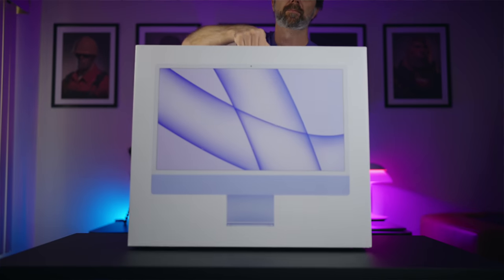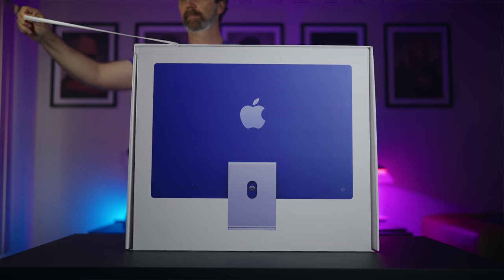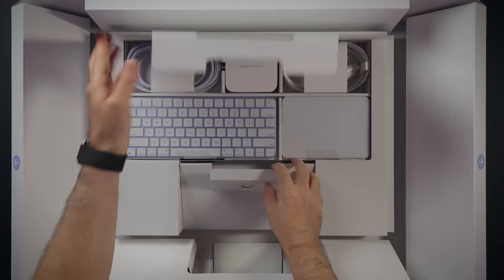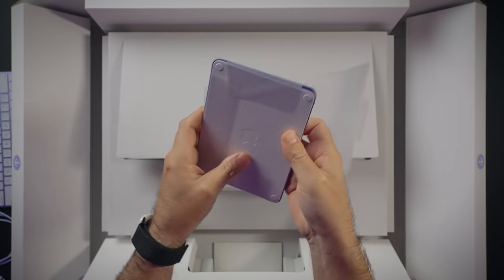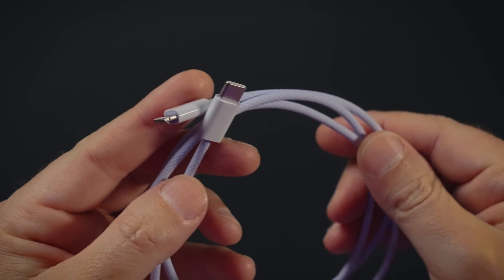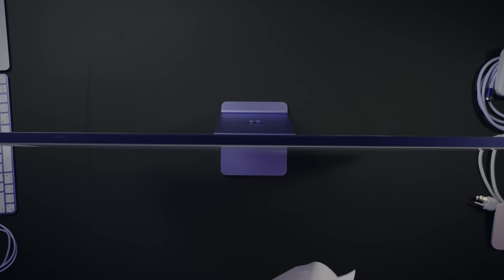Unboxing the M1 iMac is a lot of fun. It comes with the matching color of your iMac, and when you open it up it's just beautiful — the box opens by itself. You take the iMac out, it's super light. The keyboard, trackpad, and mouse are all matching colors. You get the cable and a USB-C to Lightning cable with a matching braided finish. It all looks beautiful.